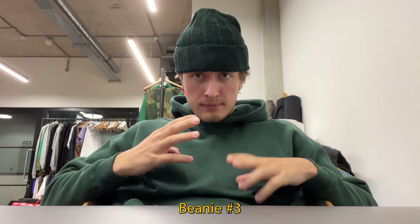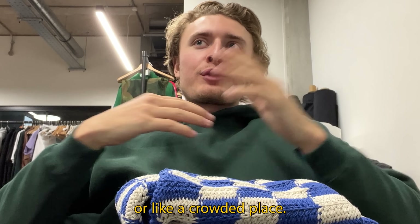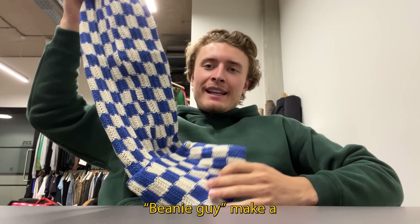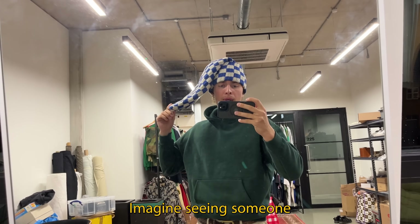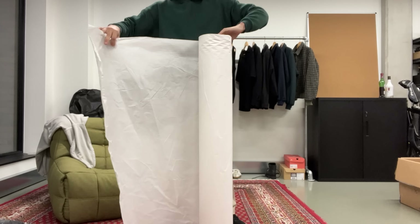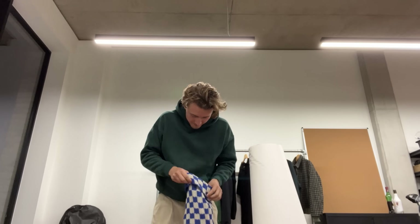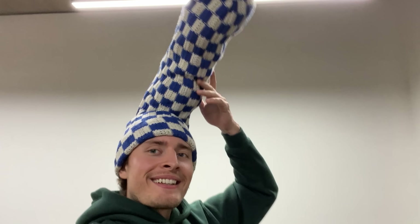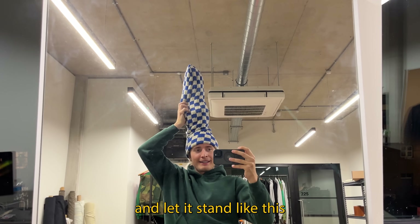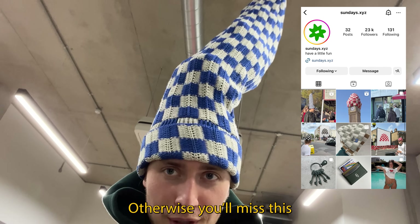The thing I'm excited to show you is this: for a little while I've had the idea of a very long beanie — imagine seeing someone walking down a Sunday market with a beanie this tall. I had my beanie guy make a 70-centimeter-long beanie. I might have to put a metal rod inside it and let it stand like this while walking through the market. Iconic. If you're not following Sunday's Instagram, now's the time — otherwise you'll miss this beautiful magic.